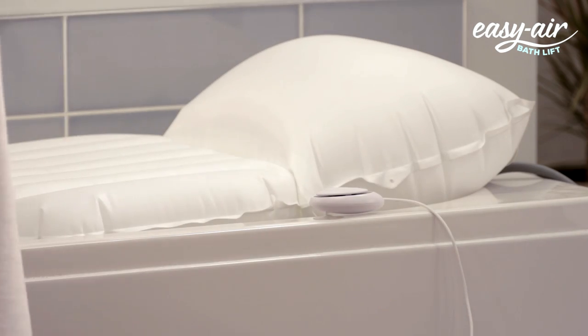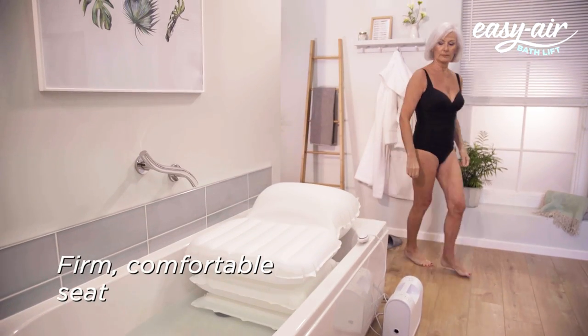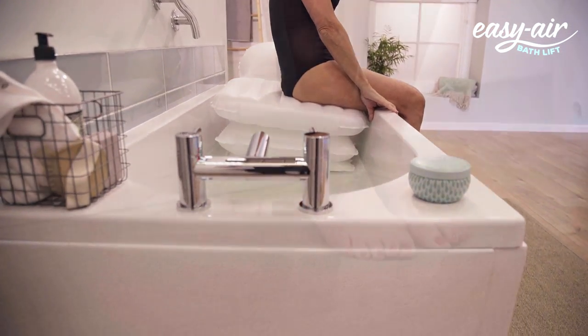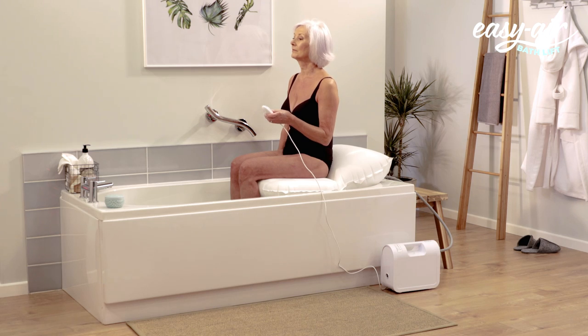Once fully inflated, fill your bath to the desired temperature. The Easy Air Bath Lift is firm, comfortable and supports up to 24 stone in weight. Simply lower yourself onto the seat with your feet still on the floor. Then, holding onto the side of the bath, slowly turn and lift your legs one at a time into the bath.